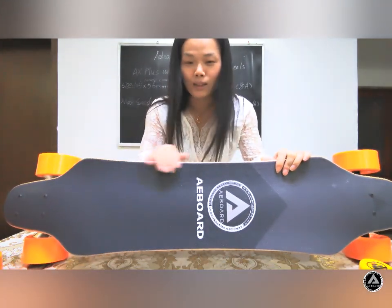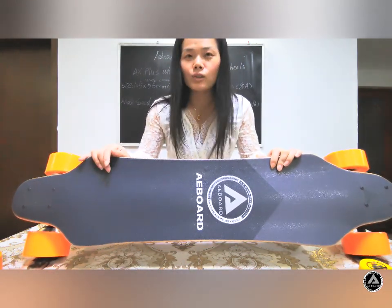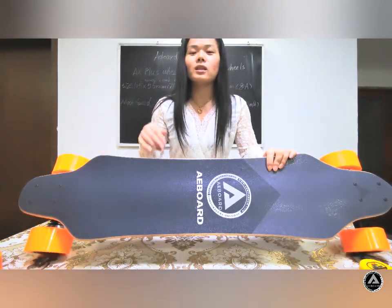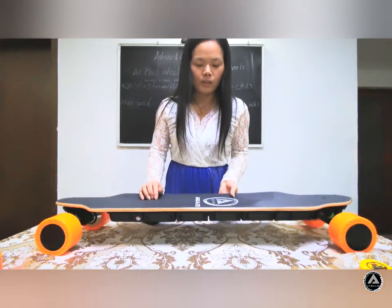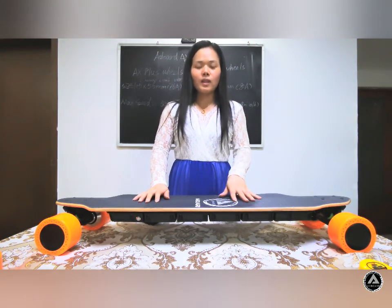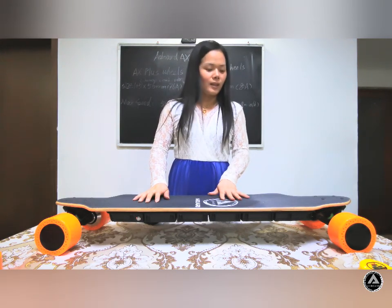First, the grip tape. We have designed a new one — it is a V-shaped deck, which is more comfortable when you ride on the board. The logo is on the grip tape, and you can also see the website and our brand name there.